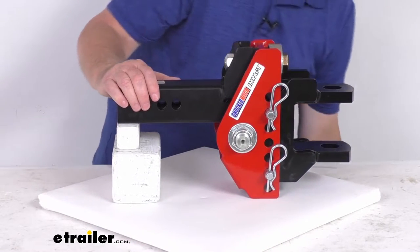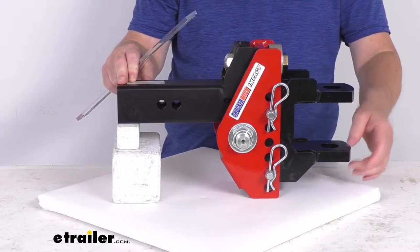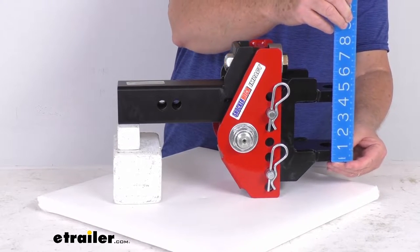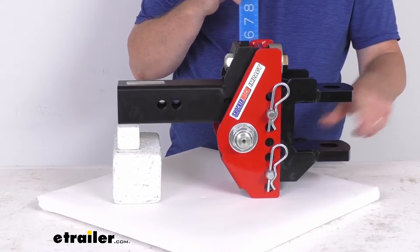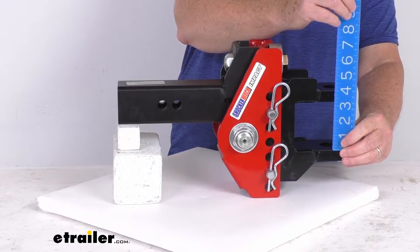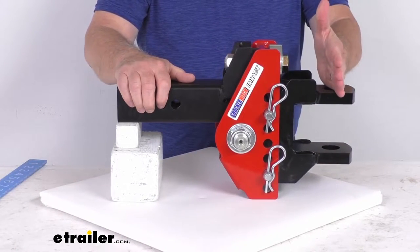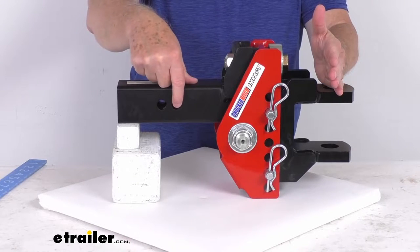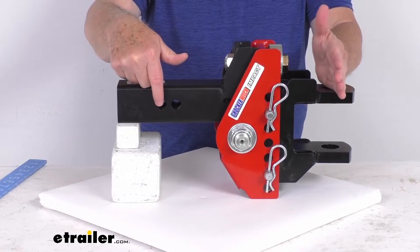A few measurements: the two tangs that come out here have holes in them. The overall height from the very bottom to the very top is four and three quarter inches. The inside height from the top of the lower tang to the bottom of the upper tang is right at three and a quarter inches. From the center of the hitch pin hole to the center of the clevis pin hole — using the closest hitch pin hole, that's 11 inches center to center; using the furthest one, it's 12 inches center to center.